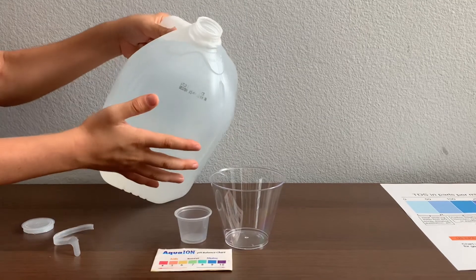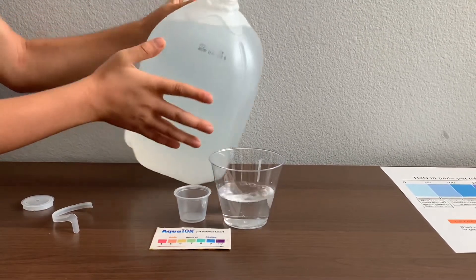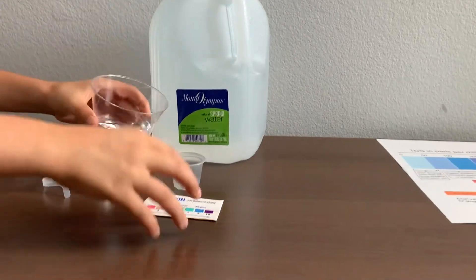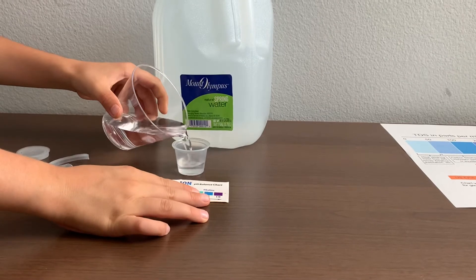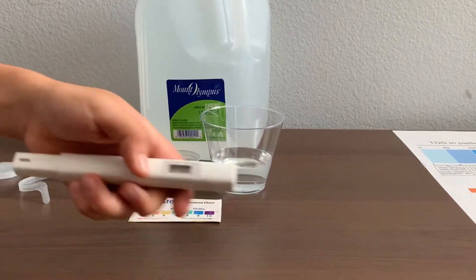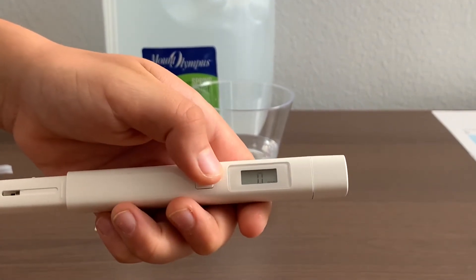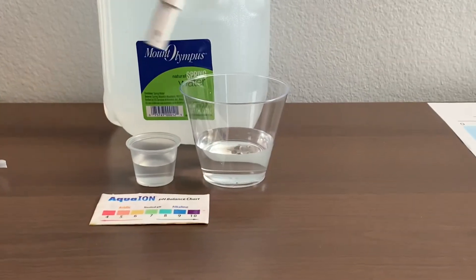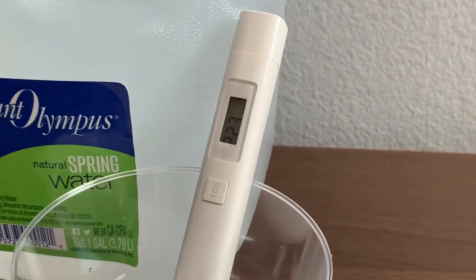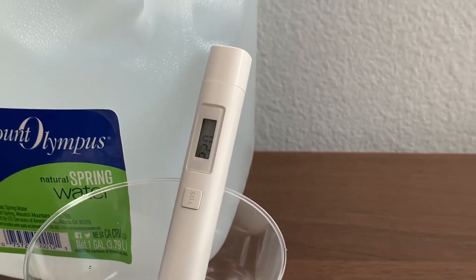Let's pour some water in. First, let's test the TDS level. Turn on the TDS tester, make sure it says zero, and put it in. 220 — yeah, 220.